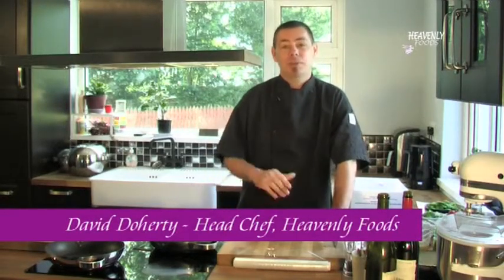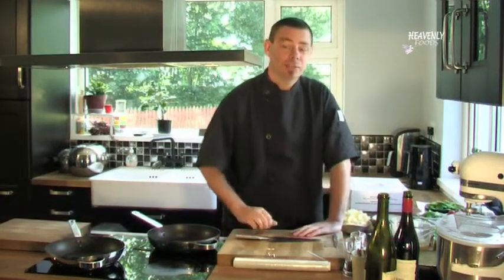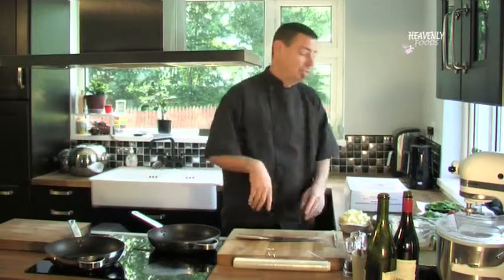Hi, I'm David Daugherty, Chef with Heavenly Foods. Today I'm going to show you how to do a lovely sea bass dish. It's pan-fried sea bass with a curry butter, some rosemary potatoes and some sautéed spinach. So it's real quick and easy to do.